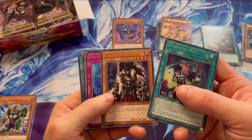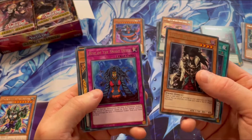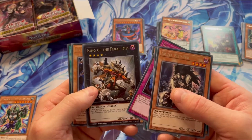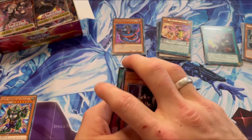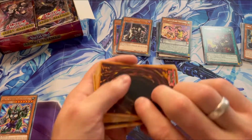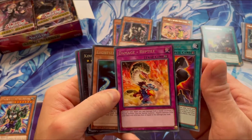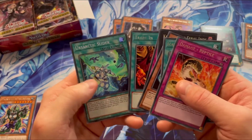Weavering Eyes again. Skull Meister — not a bad card, actually a reprint. Rise of the Snake Destiny. Another Pendulum. King of Feral Imps. Nice. Snake card. Another Snake card. Reptile — Damage equals Reptile. That looks cool. Light Serpent. And not much there.